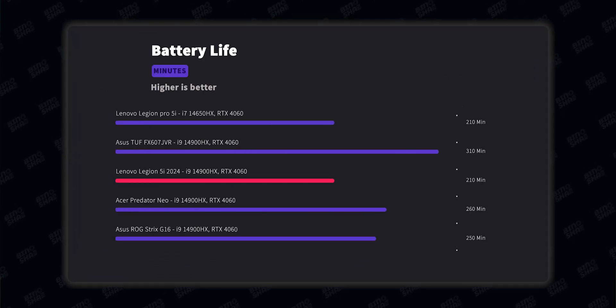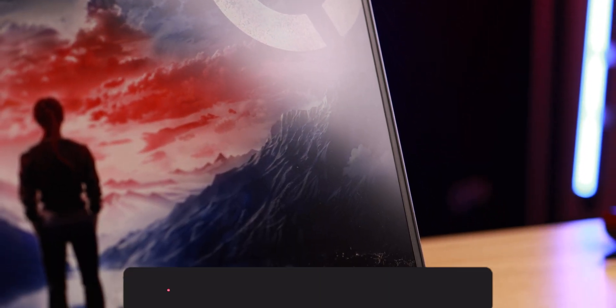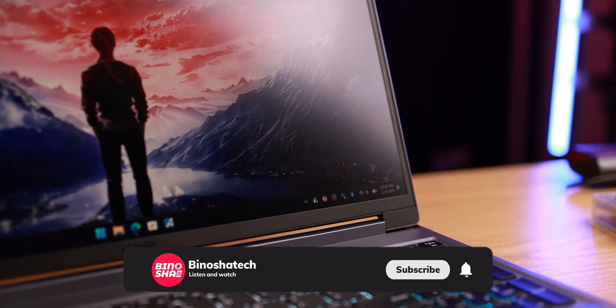The battery is an 83 Wh cell, but like other Legion laptops the battery life isn't great compared to the competition — you're looking at 2 to 4 hours at most. One of the main reasons is the power-hungry Intel HX processor. I hope to see better efficiency with future Intel processors, but right now I can't call this a portable laptop.